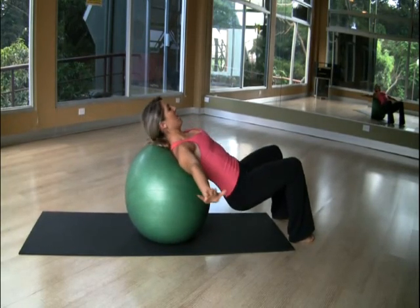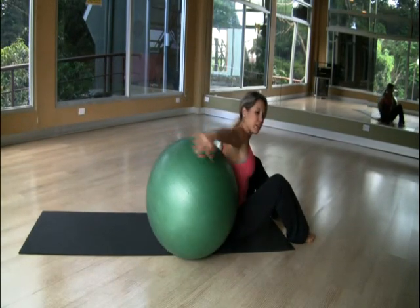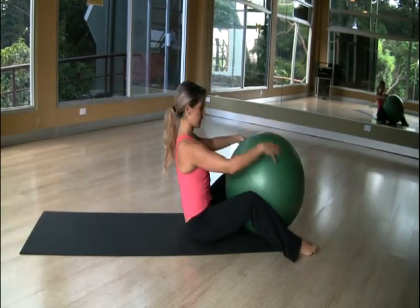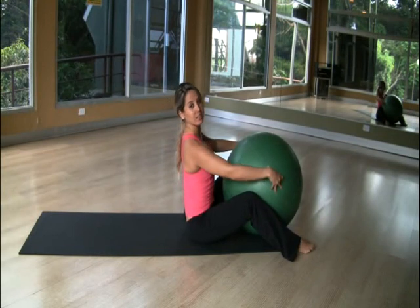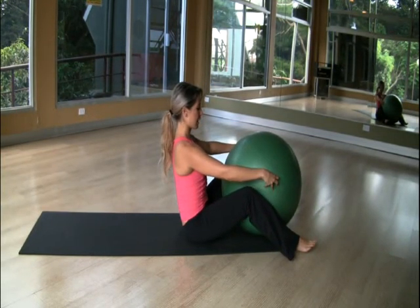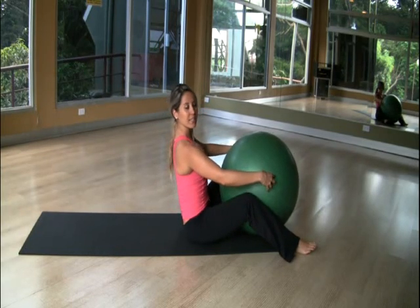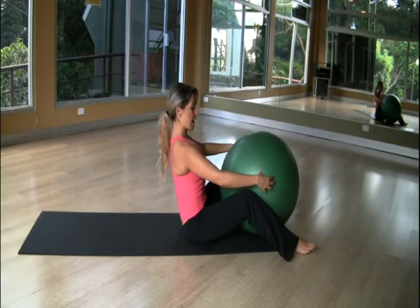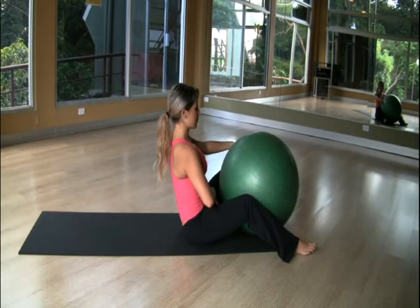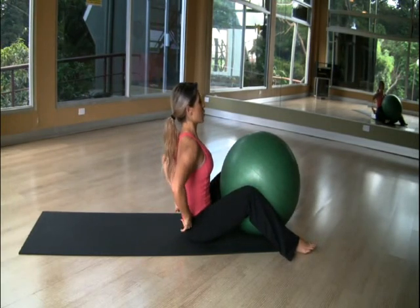Roll all the way down to sitting on the floor. From there, bring the ball between your legs and press to activate your inner thighs. Exhale. Inhale press, exhale release. Inhale press, exhale release. Keep your belly button completely pulled in. Two more — last one.